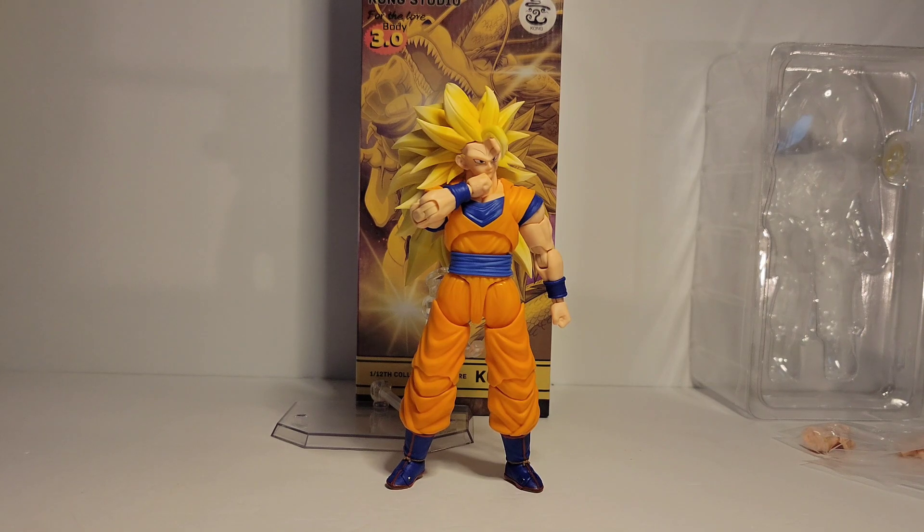I've been waiting for these Kong 3.0s ever since I bought the Qlam disaster of a hair piece. And the hair on this is much better. Still has some of the same problems, but we will go over that.